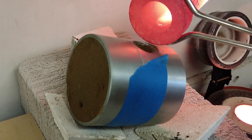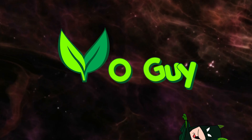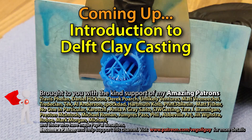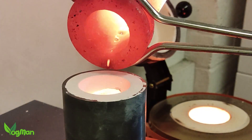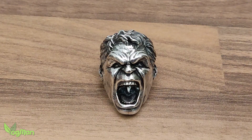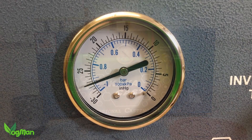Delft Clay Casting. In the past you may have seen me doing Lost Resin Casting, which is a hobby I thoroughly enjoy. Over the years I've heard from a lot of people who've said they'd love to have a go at metal casting but there's loads of expensive equipment involved.